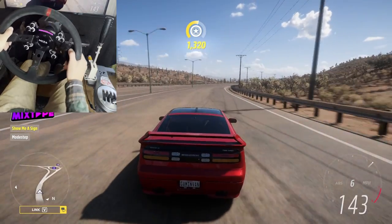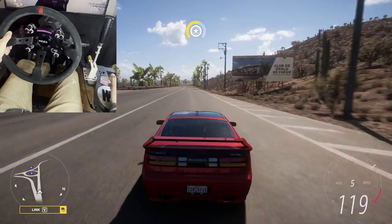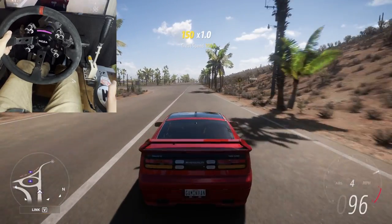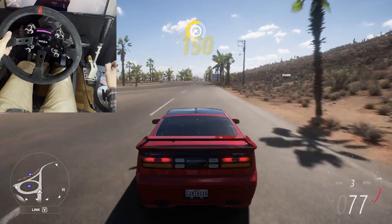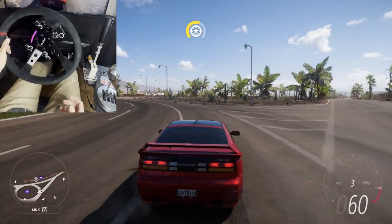Dan here with Dan's Gaming Van. Today we're going to be quickly going over how to get your Moza R9 wheelbase — and I believe this applies for other Moza wheelbases as well — how to get them working on Forza Horizon 5. This is a video that I really couldn't find on the internet when I was looking for it, so hopefully this will help a couple people out.